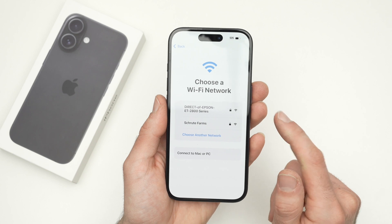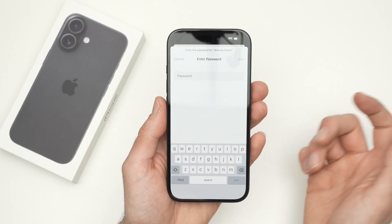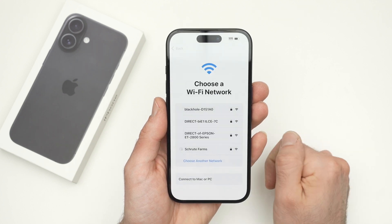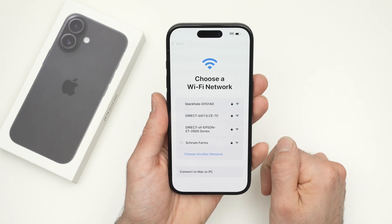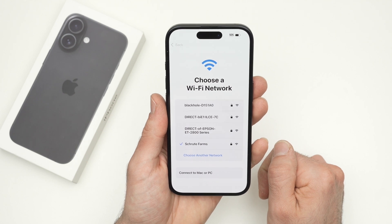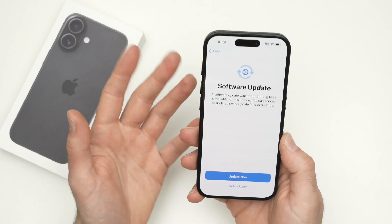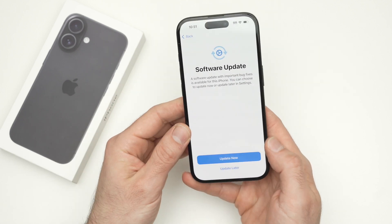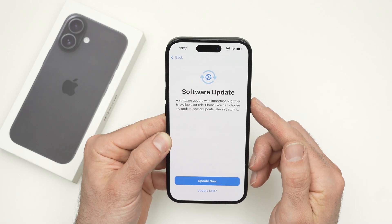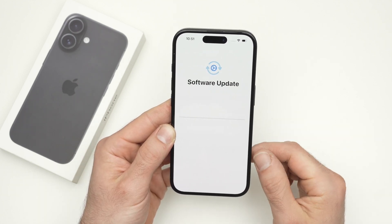Now it's time to choose your Wi-Fi network from the list. Click on it and type the password, then press Join. Wait a few seconds. After about 40 seconds, it may recognize that there is a software update pending. Go ahead and click 'Update Now' if there is one.